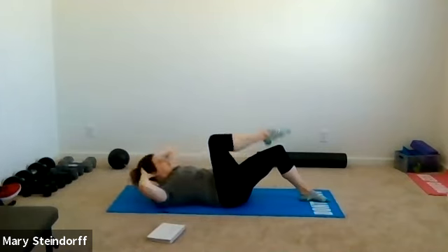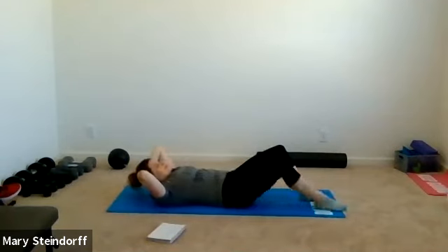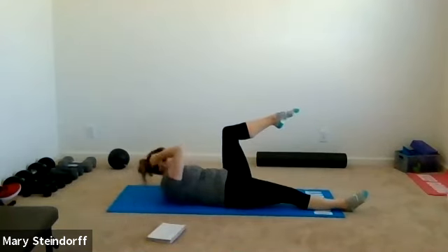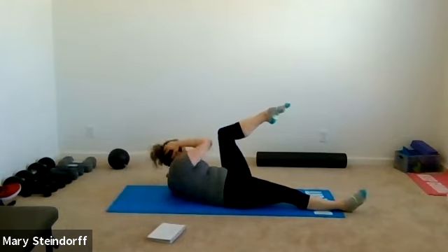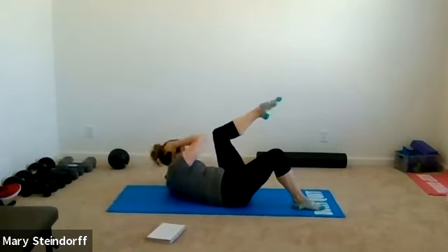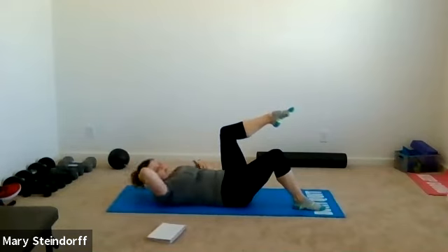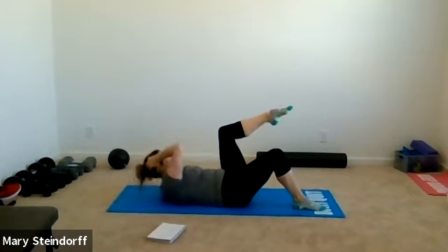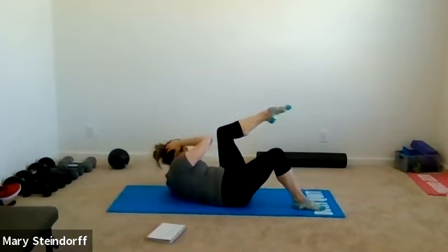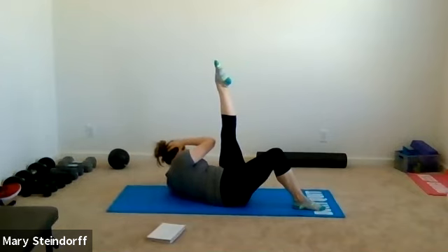Two more — one, two. Now switch: right leg out straight, left leg in tabletop. Go right elbow to left leg, just crunching over and back. If your right leg out straight doesn't feel good on your back, bend that knee closer to your body — it won't make it nicer on your abs, but your back will appreciate it. Three more until we kick — two more: one, two.